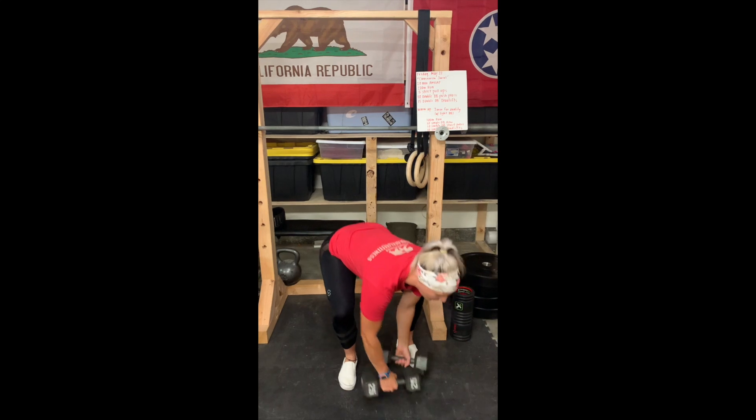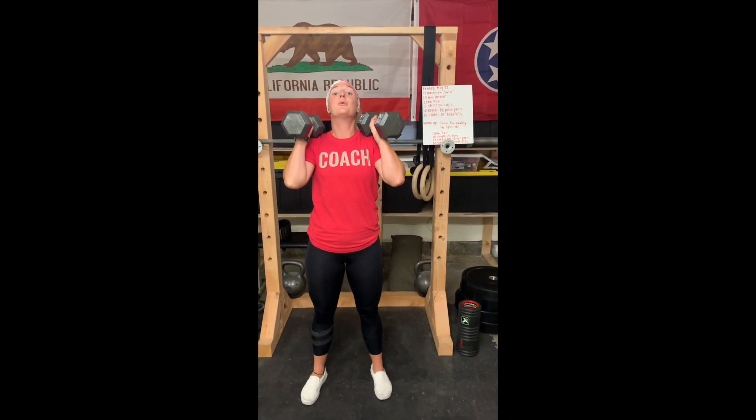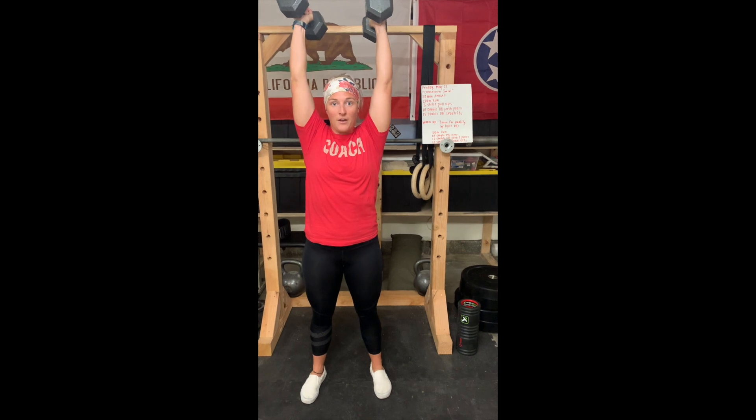Our next movement after that is our dumbbell push press. So from our shoulders, we're going to use those legs to dip and drive that weight straight overhead, nice and stacked, and then from shoulder again to overhead for 10.